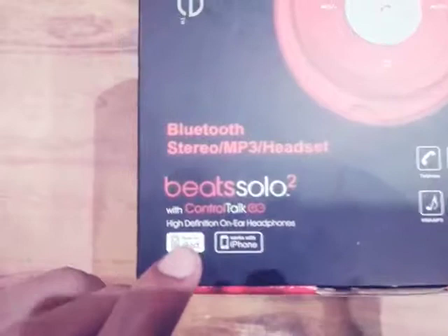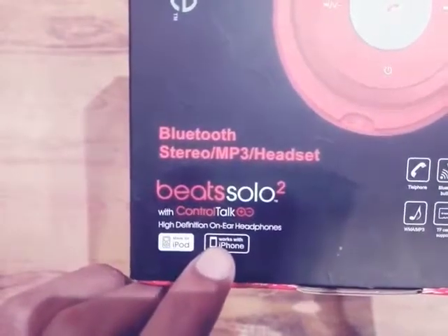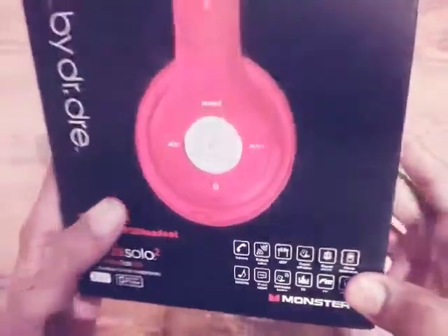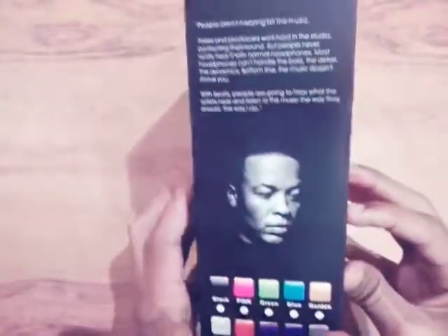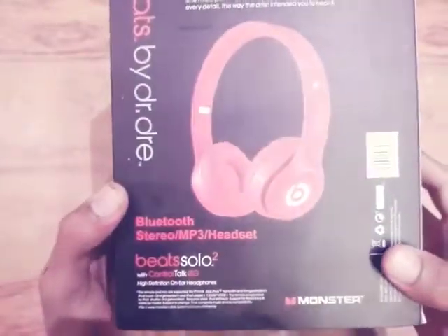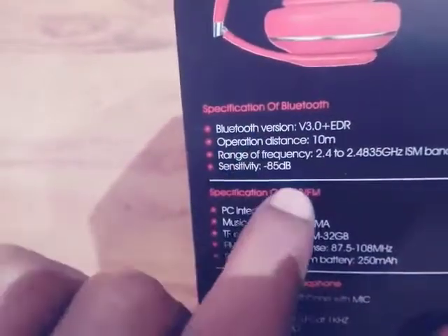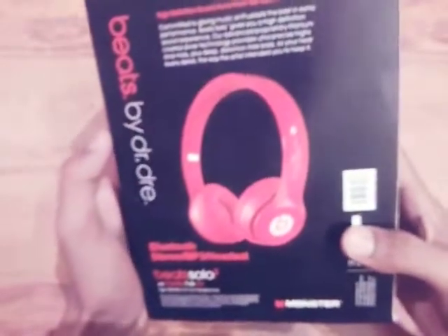First of all, on the box it says it works only for iPod and iPhone, but I also tried it on Android and it works on Android phones too. Here are all the portable devices that can run these headphones, here's the logo and brand, the colors you can buy, and the specifications — Bluetooth, MP3, FM, headphone spec, and all other features.